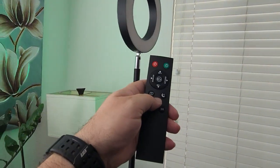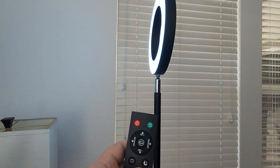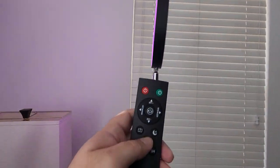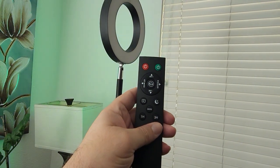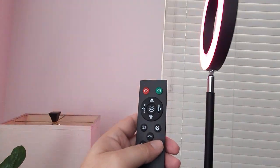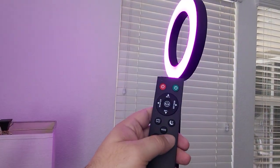There are different types of modes too. You push the mode button and it does different color-changing effects. It does turn off the front light though. And of course you have a one-hour and three-hour timer — every time you push one of those buttons it lets you know it's doing something.